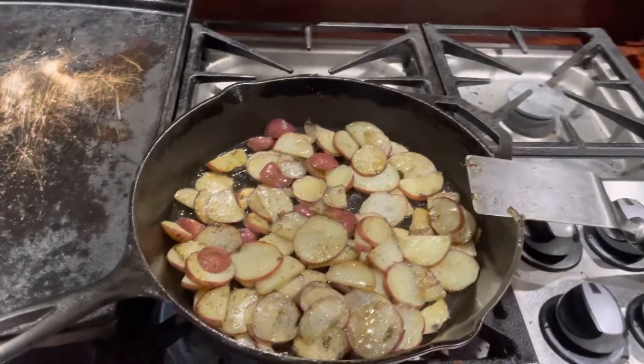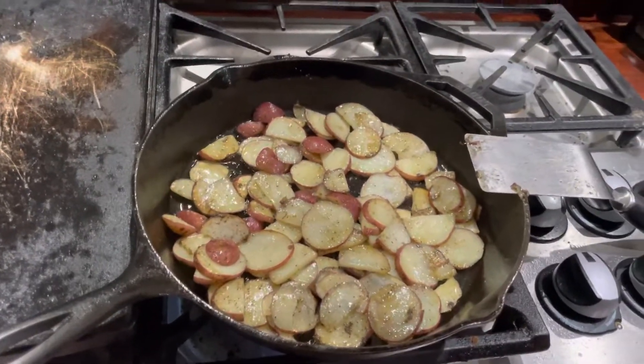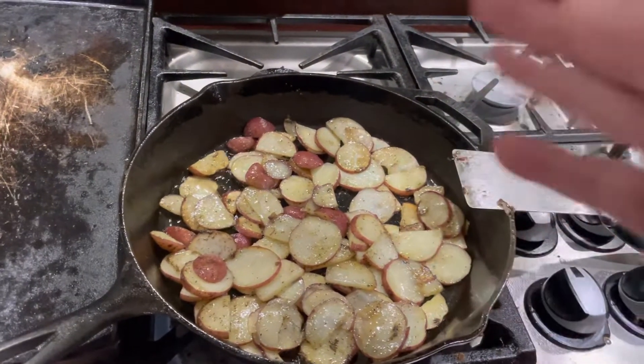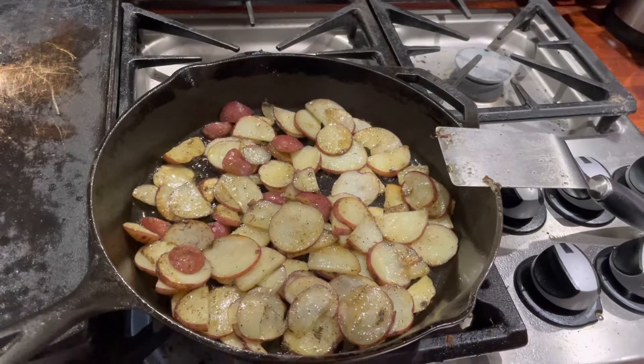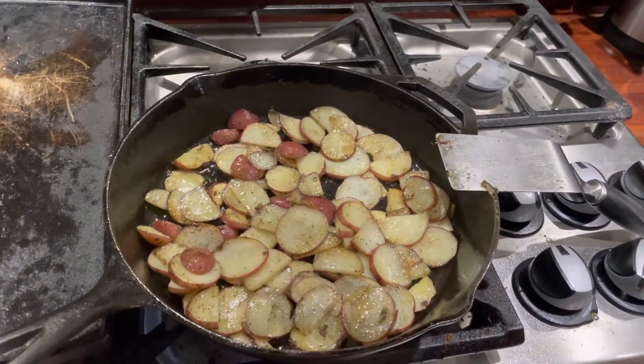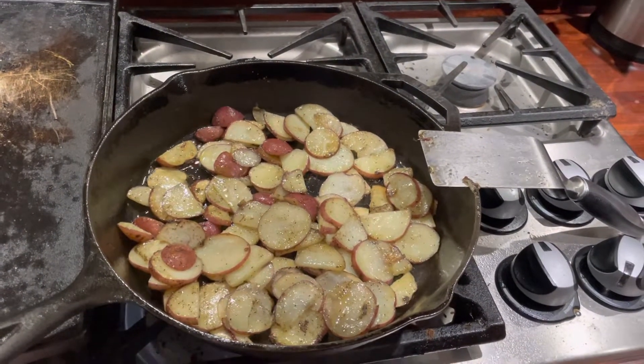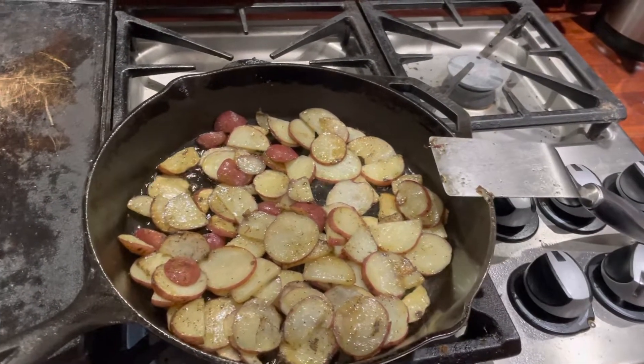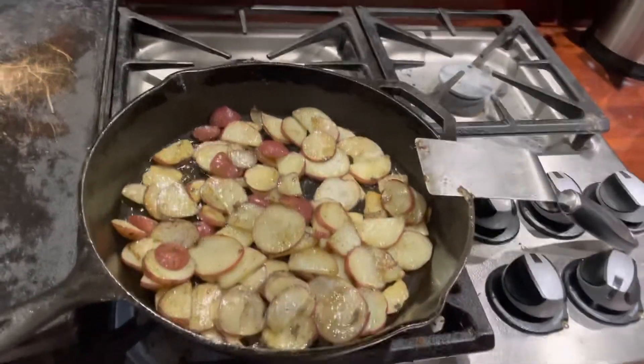Hey everybody, a little hack for making home fries, hash browns, whatever you want to call them. I've got some red potatoes sliced up and cooking in oil. What a lot of people would do is boil the potatoes first to get them softened before they make their home fries.